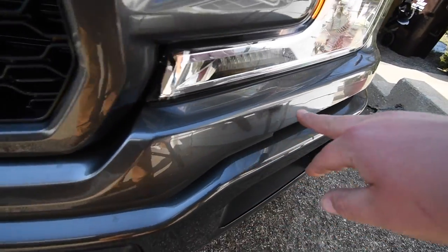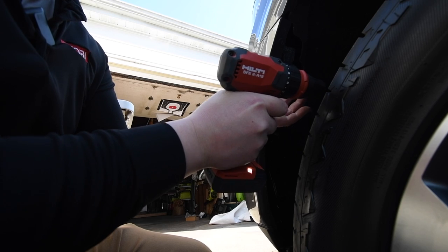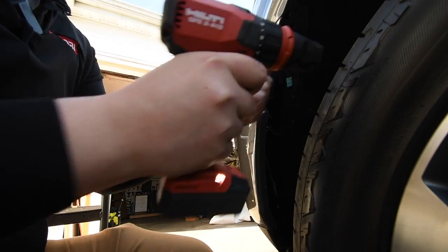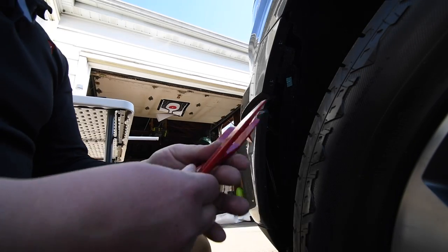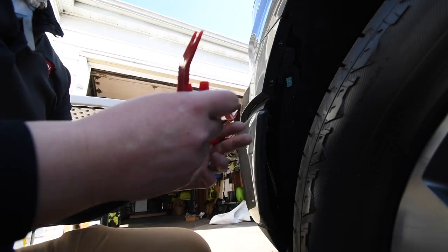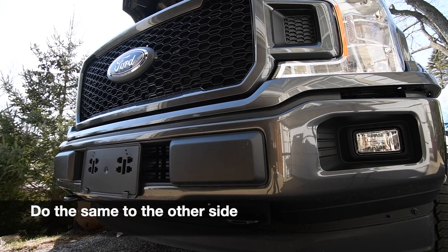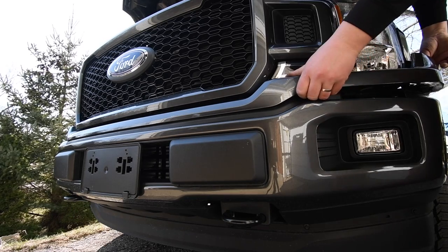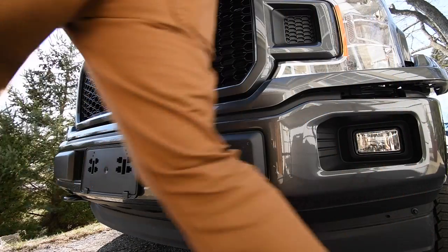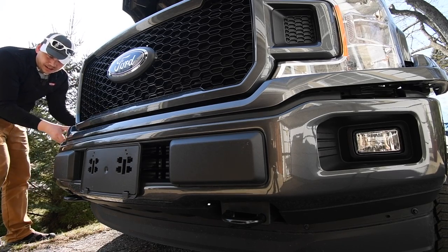Next we gotta take this piece of trim off — nine and thirty seconds it is. Go to your local auto parts store and get a trim remover kit; you need these so you don't scratch up the paint. Carefully, without bending it too much, take the rest of the trim off. Do it carefully.